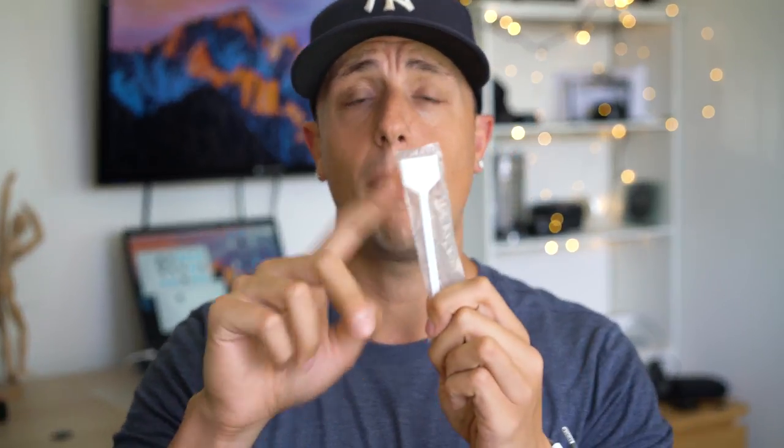Now we can put solution on and do our passes with the swab. Put enough solution on both sides of the swab. Make a pass from the left, then flip the swab over and make a pass to the right. It dries up very quickly, and now your sensor is clean.